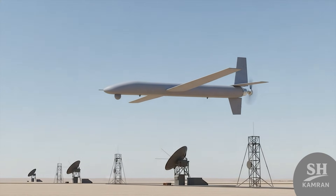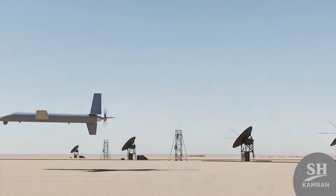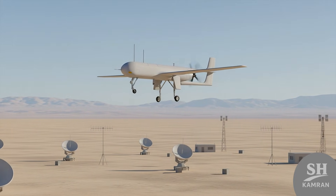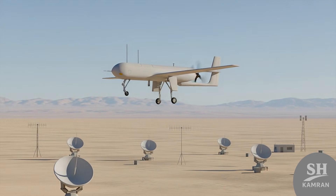Mission-wise, Shaheen played a huge role in air defense training drills. Since its speed and size mimicked enemy fighters, it was used as a target. Defense systems locked onto it, simulating real war scenarios effectively. This means Shaheen sacrificed itself to guarantee the sky's safety.